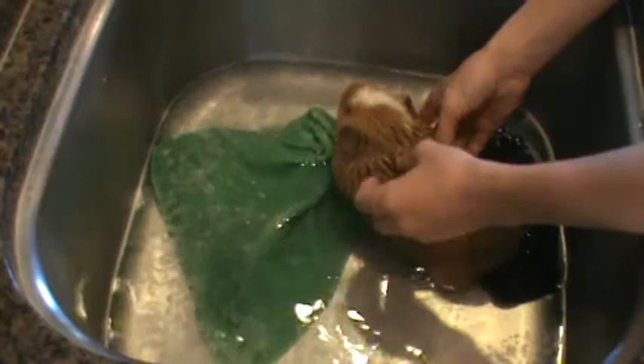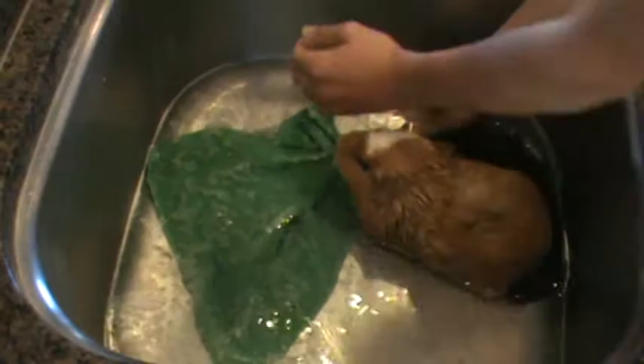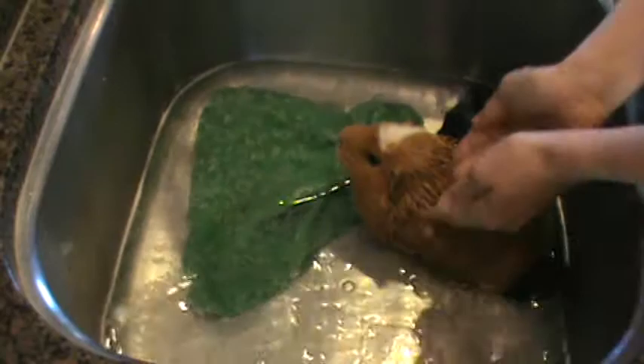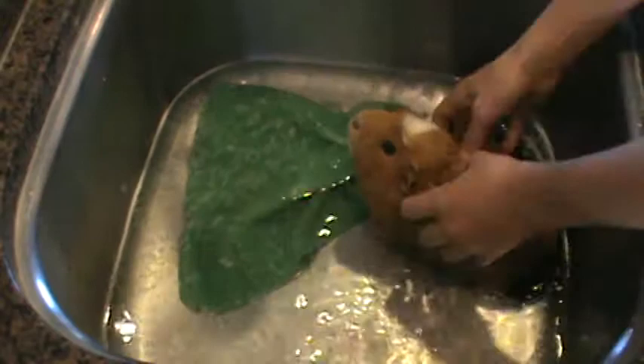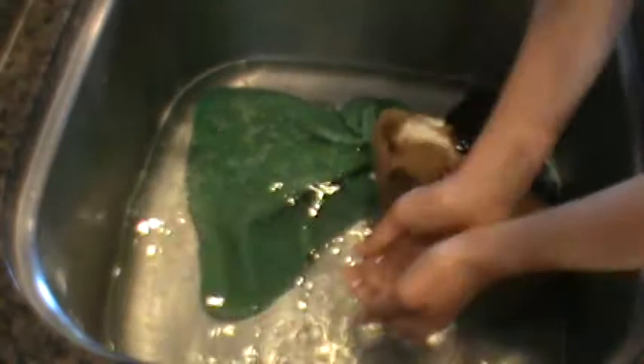I'm going to work all that soap out. The longer you keep them in here the more okay they are with it. Since they kind of have a short-term memory they kind of forget the last time they took a bath, so some guinea pigs might completely forget and will act the same every bath as if it's their first.